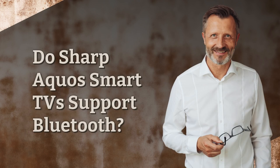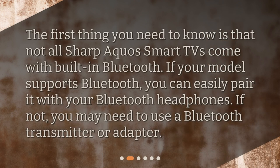Do Sharp Aquos Smart TVs support Bluetooth? The first thing you need to know is that not all Sharp Aquos Smart TVs come with built-in Bluetooth. If your model supports Bluetooth, you can easily pair it with your Bluetooth headphones. If not, you may need to use a Bluetooth transmitter or adapter.